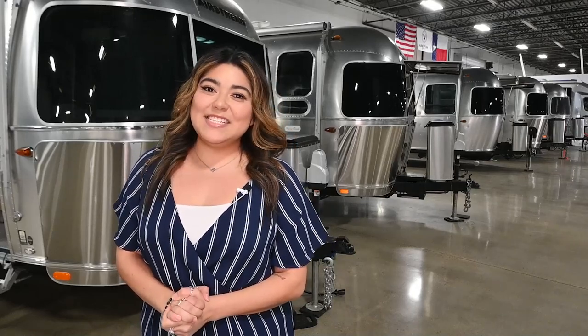Thank you for watching our walkthrough video and have a great day. If you have any questions or any recommendations on content you'd like to see, leave a comment below. If you enjoyed our video, be sure to like and subscribe. Thanks again from Airstream DFW.